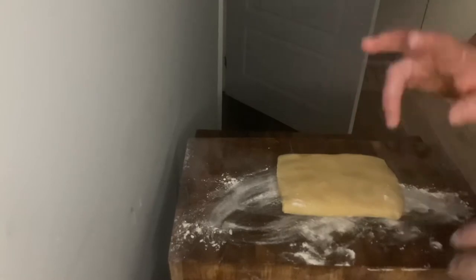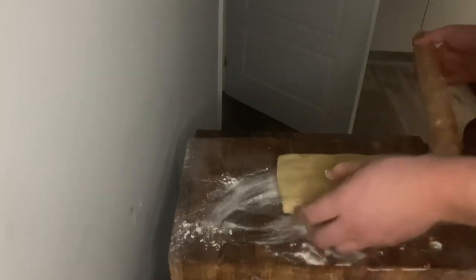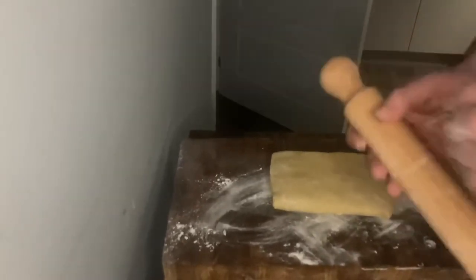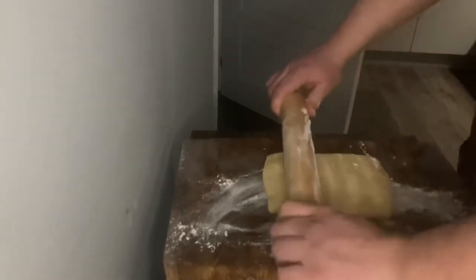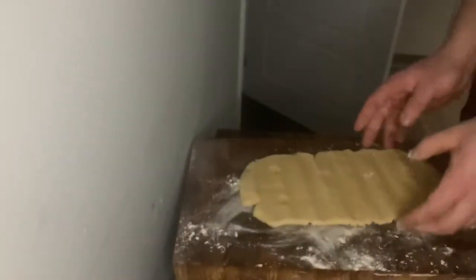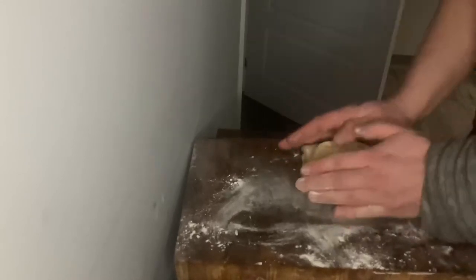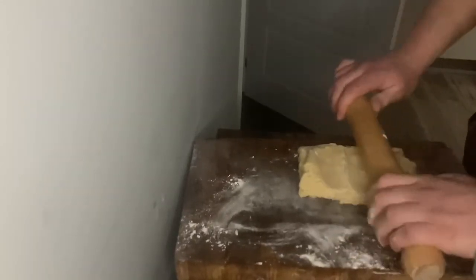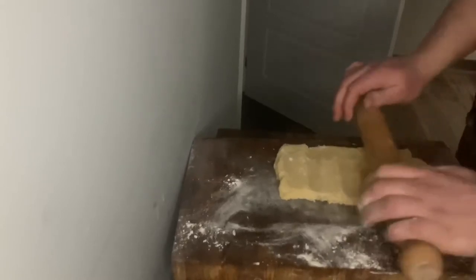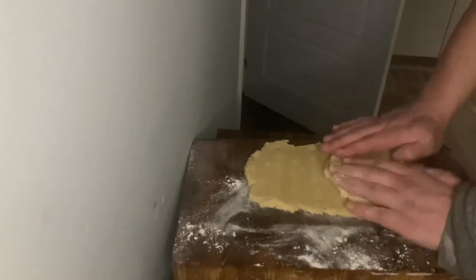Repeat the process two more times. A great tip from my friend Andrew: chuck your chopping board in the freezer — it helps keep the butter from melting. Just press it down. After you roll that, repeat the folding process. This should be the last time. We've done that twice now, so we're going to put it back in the freezer one last time for 10 minutes.